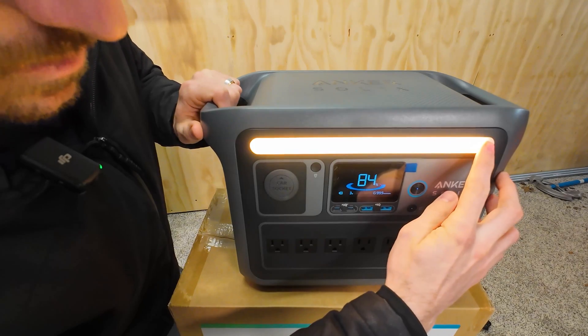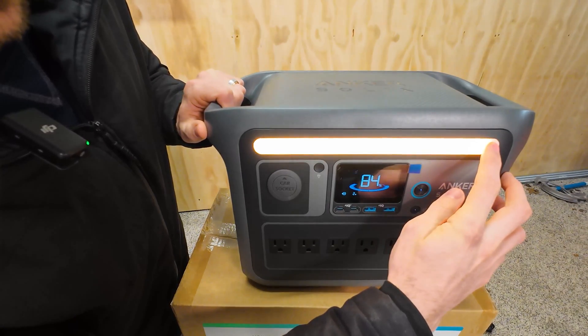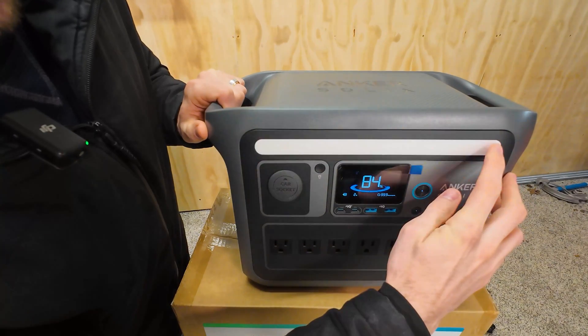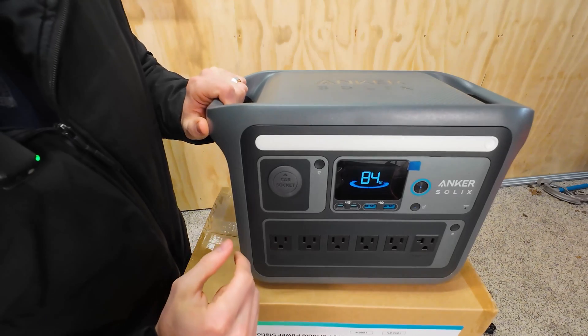Got your light settings: low, medium, high. They didn't bother with the SOS or strobe at first — oh, there it is. That's the SOS. But no plain strobe — that's fine by me.